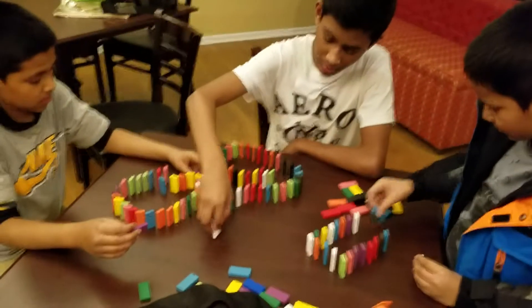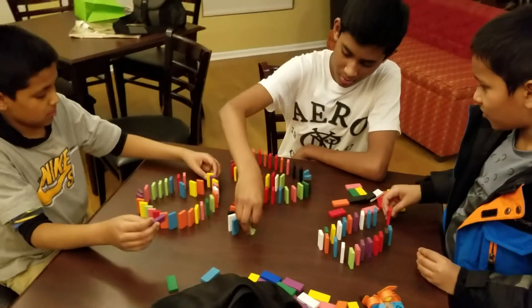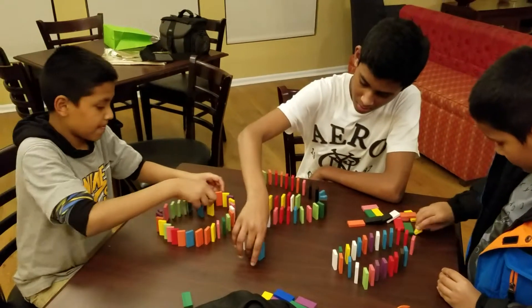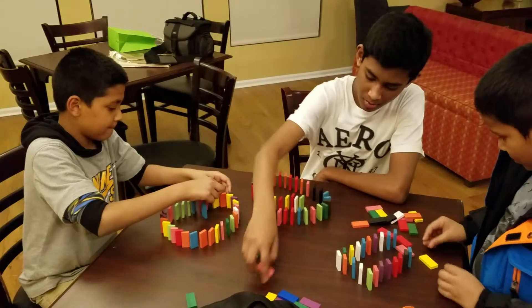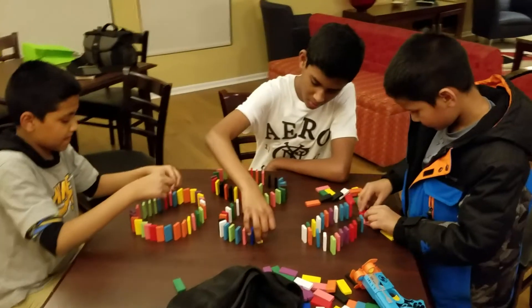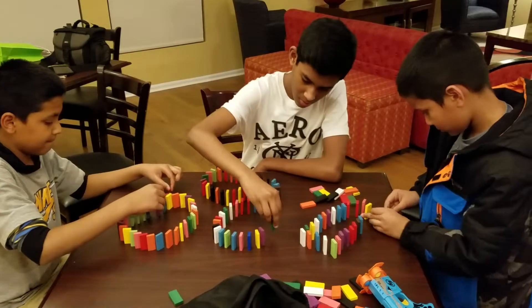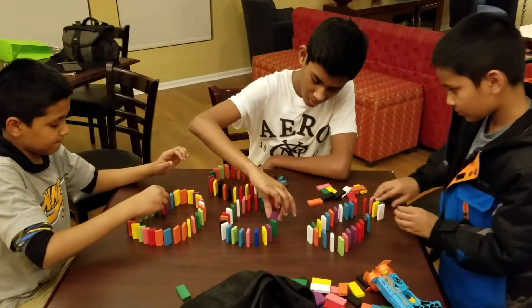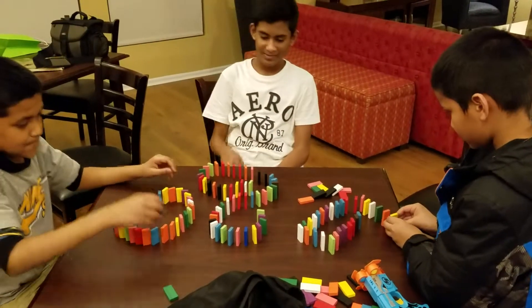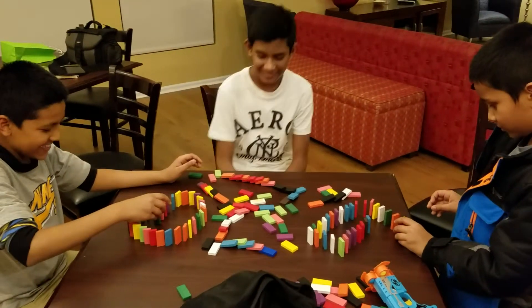All right, keep going guys, it looks so beautiful. Okay cool, that's cool.